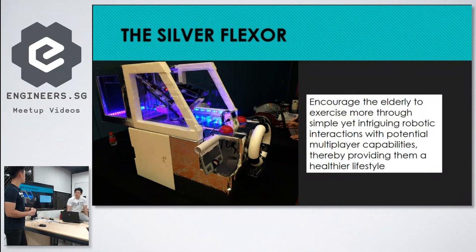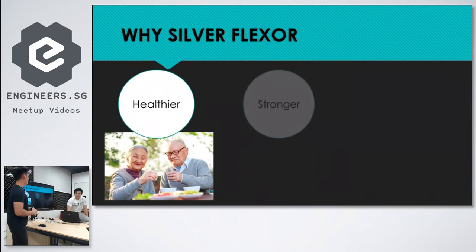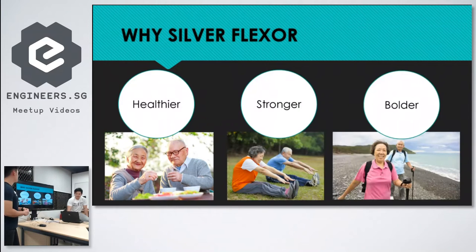The Silver Flexor encourages elderly to exercise more through simple, intriguing robotic interactions, with potential multiplayer capabilities, providing them a healthier lifestyle. It targets healthy aging — making them more independent, less subject to social discrimination, stronger through exercise, and bolder and braver in leading their own lives.